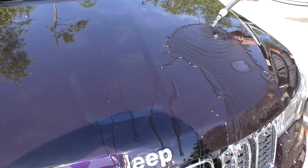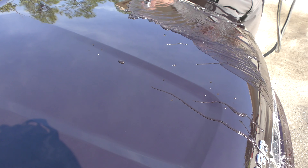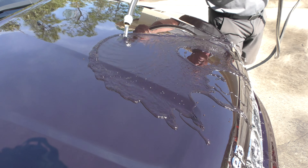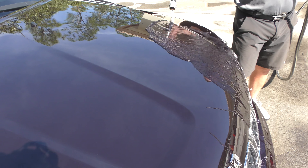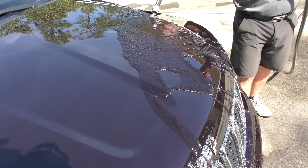That's where you're getting protection from the sun, the salt, the sand, the snow. This is stable up to 600 degrees plus. Pretty amazing out of a spray ceramic coating that will give you at least one year of protection.